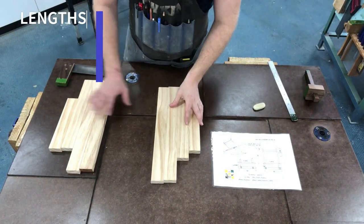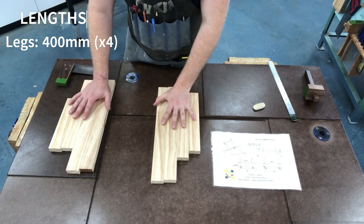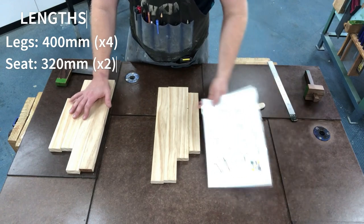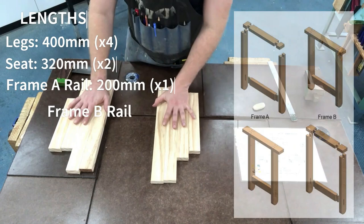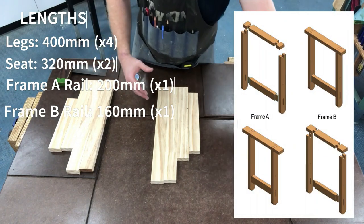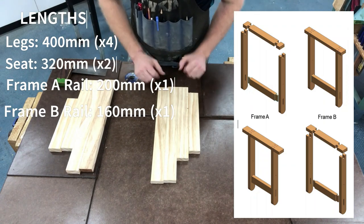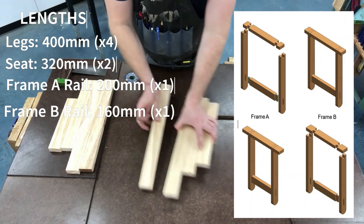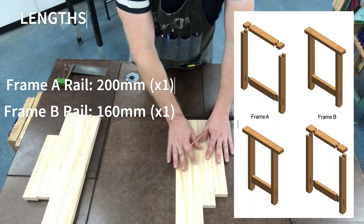What we're going to do here is begin to mark out the frames for our folding camp stool. It's really important before you start to have your plans with you — know what it is that you're doing. Two frames are very similar, however frame B will fit inside frame A, so the measurements are going to be a little bit smaller. Make sure you have a sharp pencil.